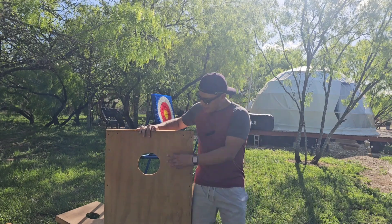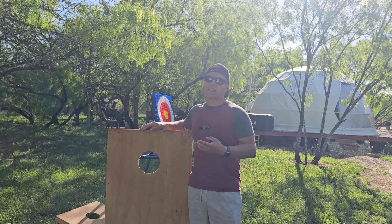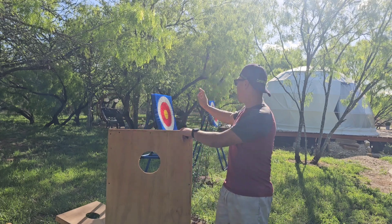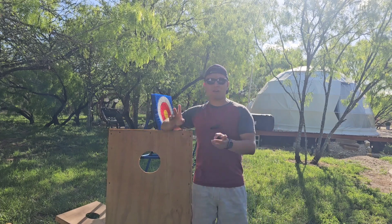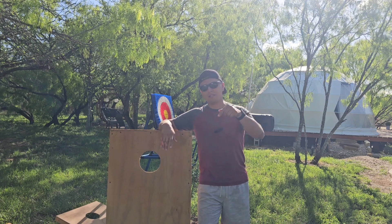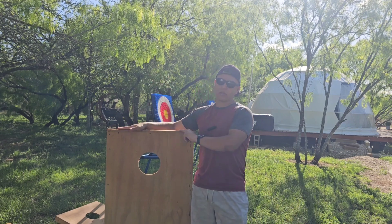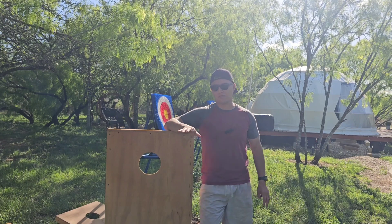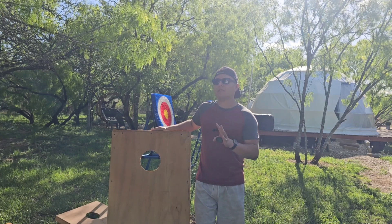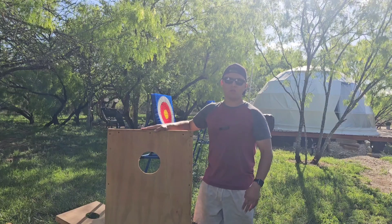These things are fairly inexpensive to make. But most places you go — like we were just at Costco — they sell these cornhole games for about $100 to $130 for a set of two boards with the beanbags.